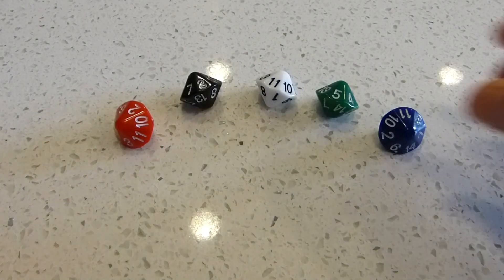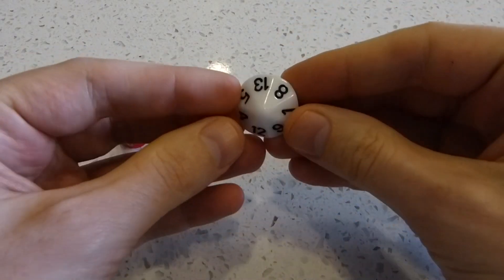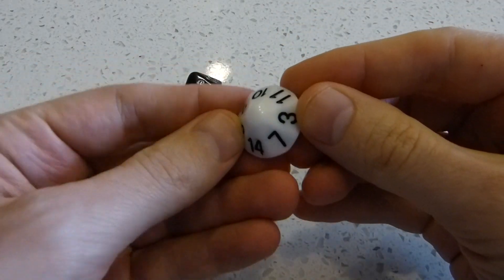Hi, I'm Henry Segerman. This is the D14 by the DiceLab. This is, of course, a 14-sided die.